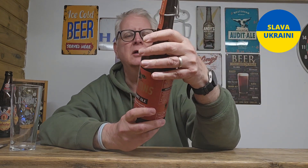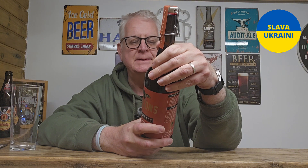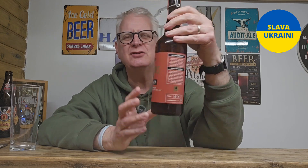Hi everybody, welcome to Andy's Beer Reviews. This is going to be an old ale. I'm not sure if it's technically classed as an old ale or a barley wine — they don't seem to say on it what they prefer it to be called, but it's that sort of beer.